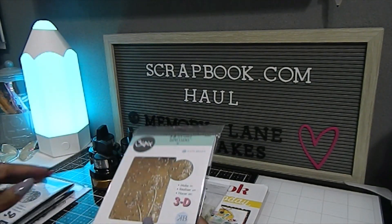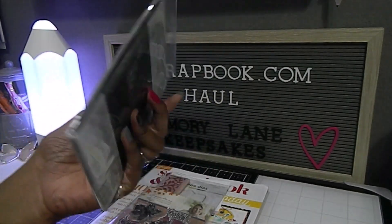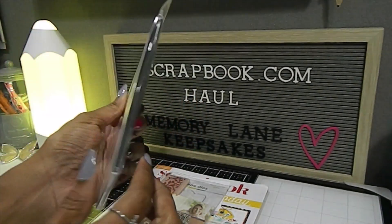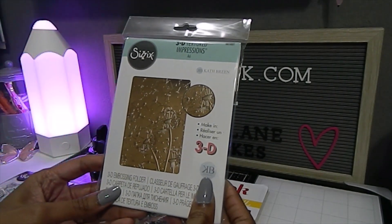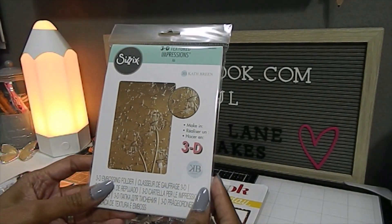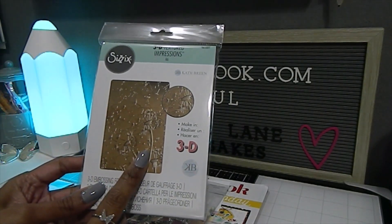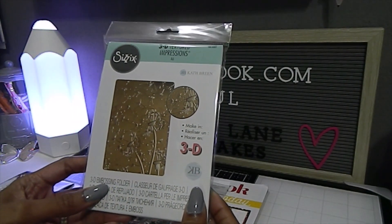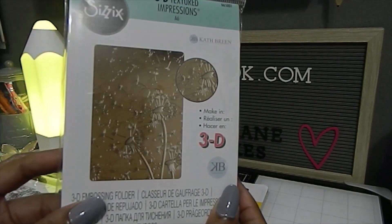This item here is a 3D texture impressions A6 embossing folder called 'Dandelion Wish.' I already have this one in my stash — this particular one was a free gift from scrapbook.com the week I ordered all these items. I now have an extra one, and I'm thinking about either regifting it or using it on a jelly plate — something I saw a YouTube pal do with her embossing folders that I thought was really unique.